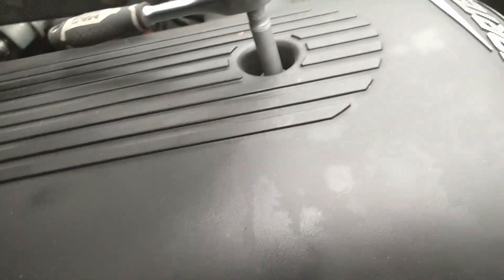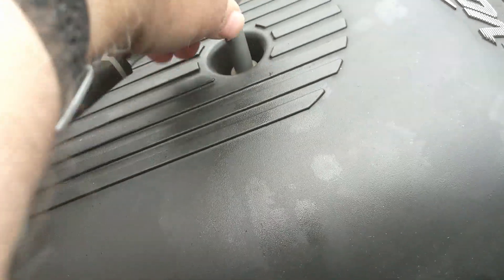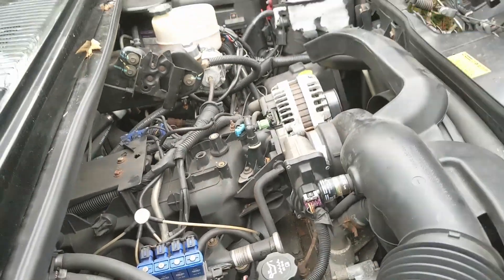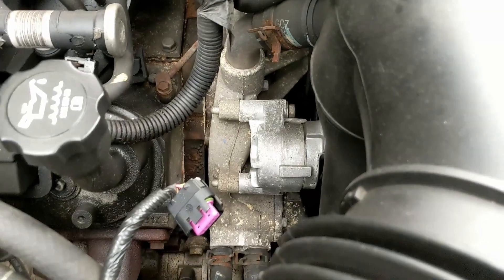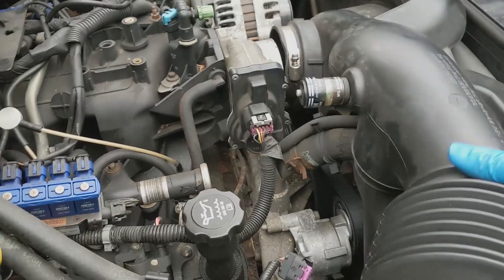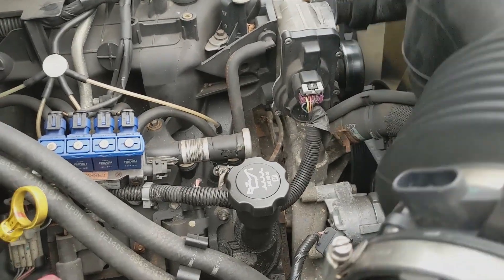Next we have the engine cover, which is another 8mm AF bolt — just slide that off. Now with the engine cover removed we have better access. We can slacken the air intake and that should just come free. It takes two hands, but the air intake finally came off.